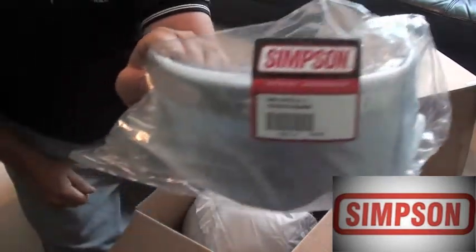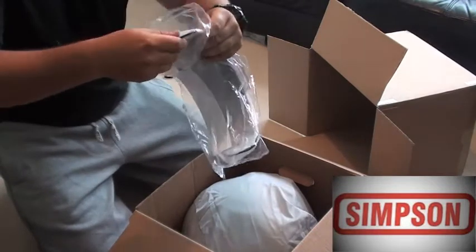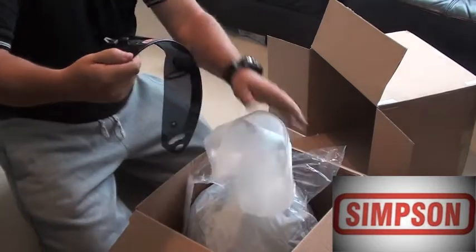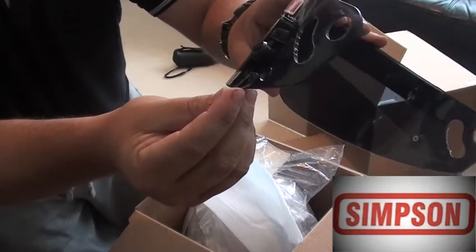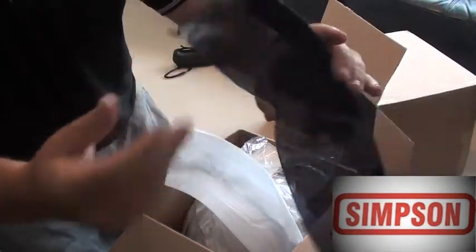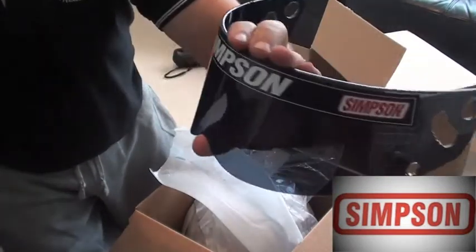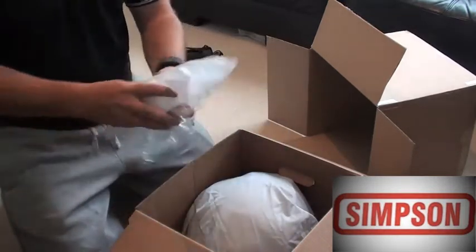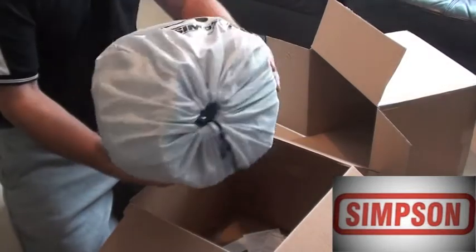That's the blacked out visor. It's the new style of visor for the Simpson, which has got a plastic clip on the side instead of the old version. Hopefully that will be better than the last lid. And the Simpson graphics.